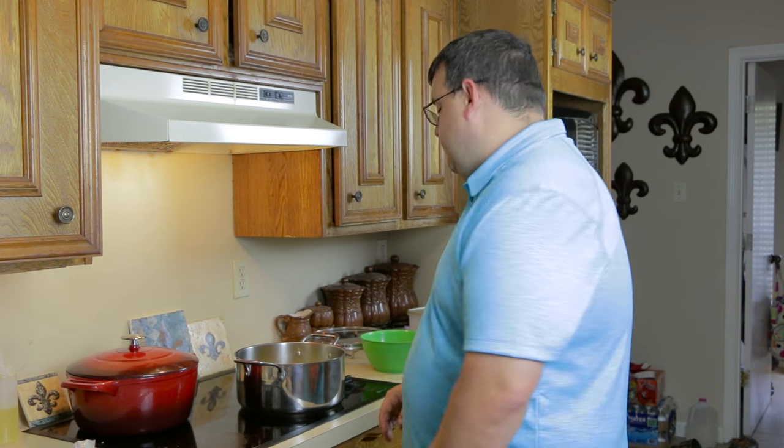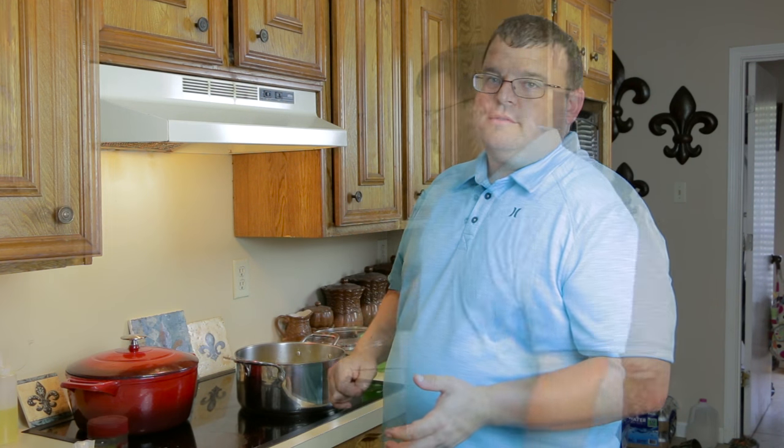We're going to let this soften for about 15 or 20 minutes on medium. There's a lot of veggies in there and we need to give them time to get soft. But we don't want the heat too high — we don't want to brown the vegetables. We just want to slowly soften them until they turn translucent.